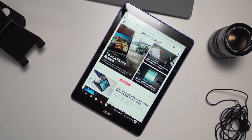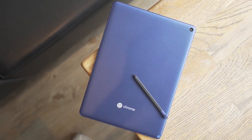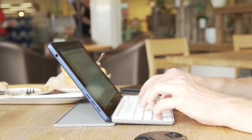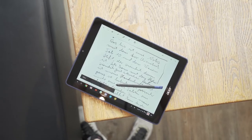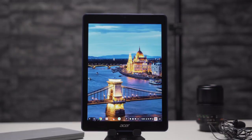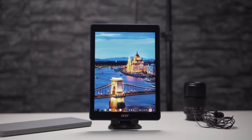The Acer Chromebook Tab 10 is the first Chrome OS tablet, starting at around $330 USD. It directly competes with the 2018 iPad and higher-end Android tablets. While it is aimed at the education market, everybody can buy it. So is the first Chrome OS tablet a good one? I'm NJ for mynexttablet.com and this is my Acer Chromebook Tab 10 review.